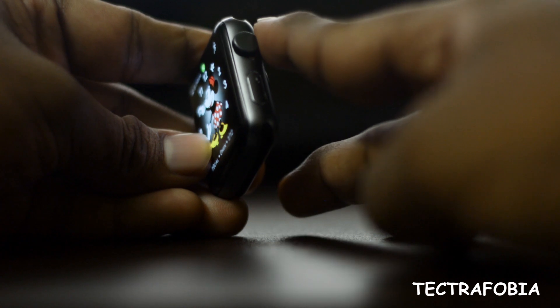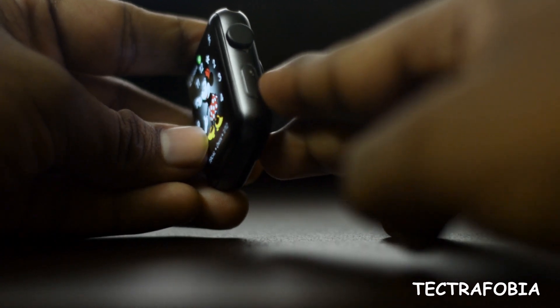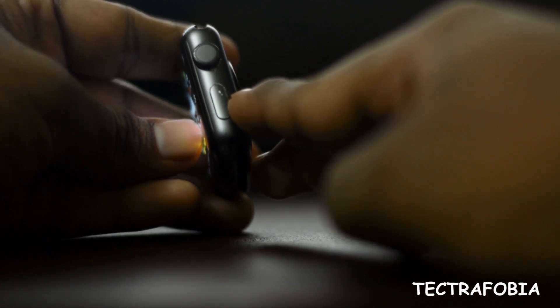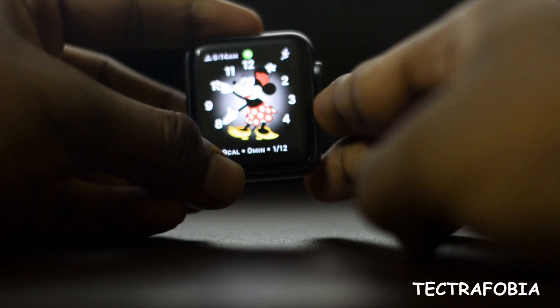With the digital crown, we can click on it. With the side button, we can access the recent apps and use the side button.